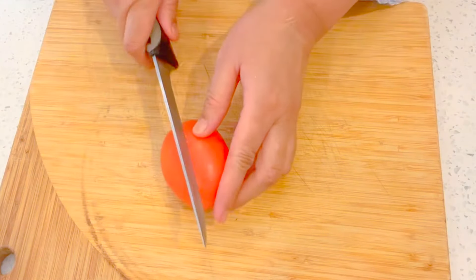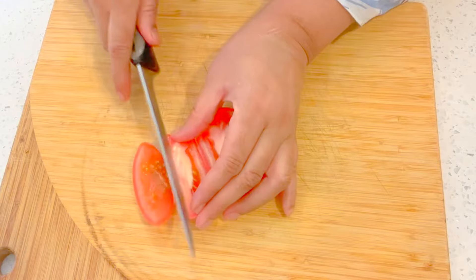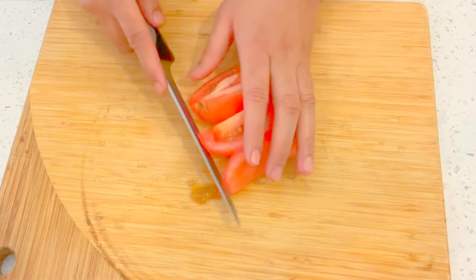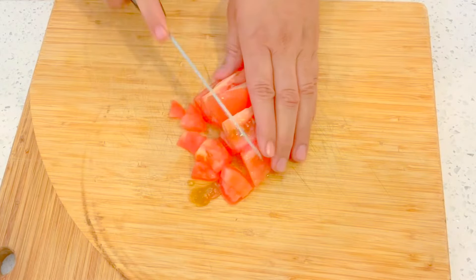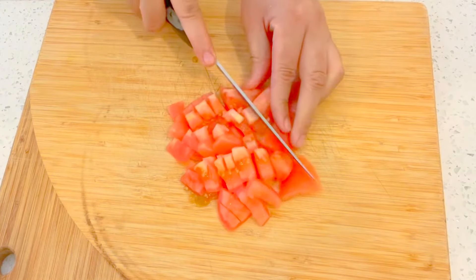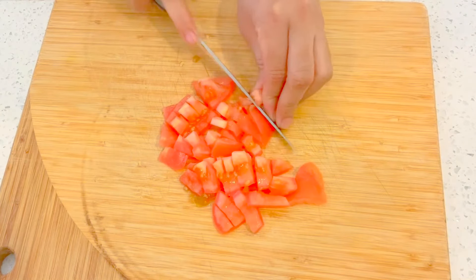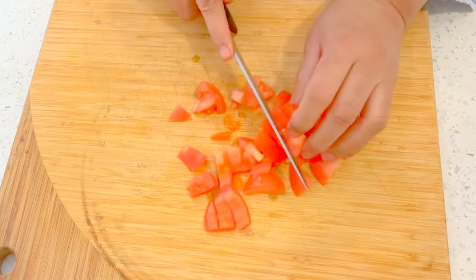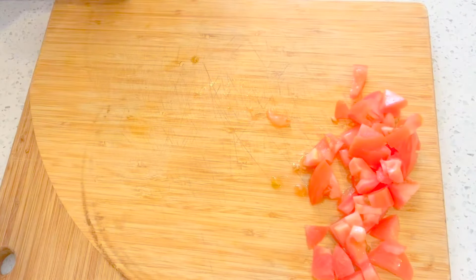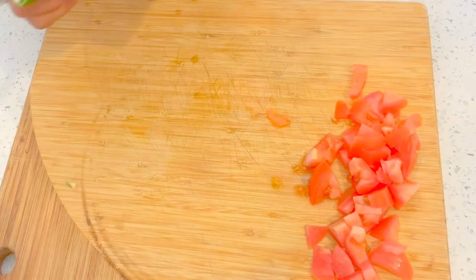Now we'll be dicing the tomatoes — try to dice them really thin, just like this. We're going to use three of them. I'll show you one and the rest you can do on your own.